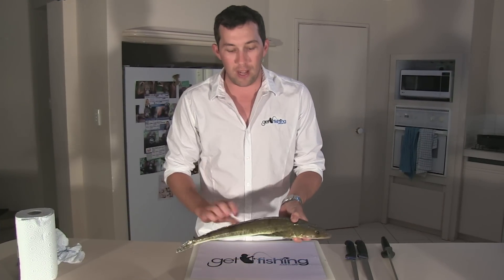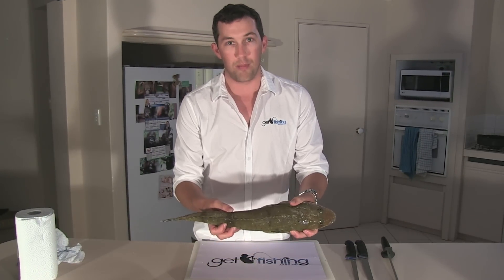What we've got here is the Southern Blue Spot Flathead, commonly caught out in the ocean. Got this one out here off Perth this morning.